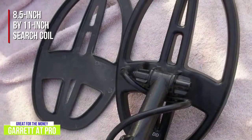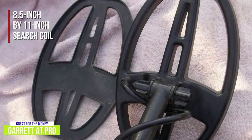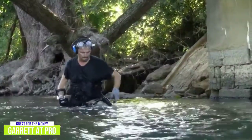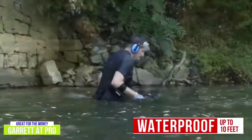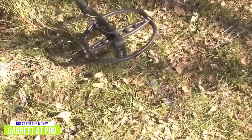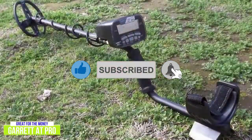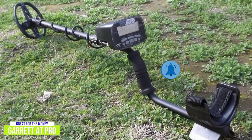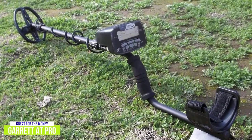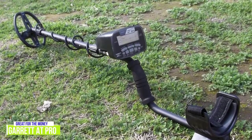The 8.5 by 11 inch search coil that's included lets you leverage the detector's six search modes to identify targets over a wide area, making covering a large area an easier job. The AT Pro helps you search even water covered areas as it's waterproof up to 10 feet in both fresh and salt water. At 3 pounds, it's light enough to use for long periods of time and has sufficient battery life to get you through plenty of hunts. The AT Pro is prepared for all kinds of terrains thanks to its durable design and includes fast recovery speed, letting you continue hunting no matter where your adventures take you. Pro features alongside this level of power make the Garrett AT Pro among the best buys in its class for the money.